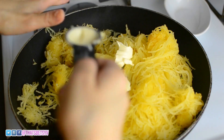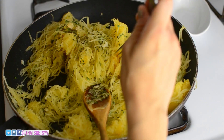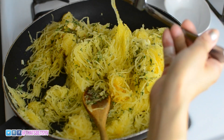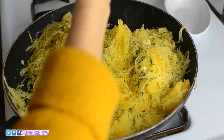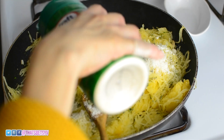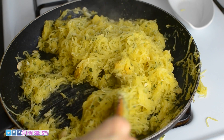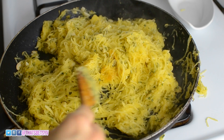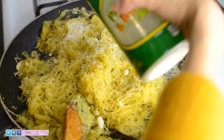Add more butter and more parsley. At this time, try to do a little taste test to see if you need any salt, more butter, or garlic. Definitely need some salt. Also add in the parmesan cheese. Make sure to cook the spaghetti until it's a little browned — I don't like all the mushiness, so when it gets about this color is when I'm satisfied. Just keep adding parmesan cheese and salt along the way.